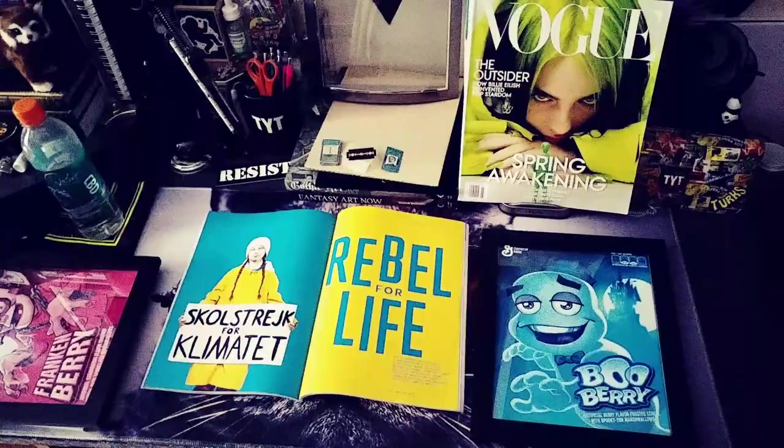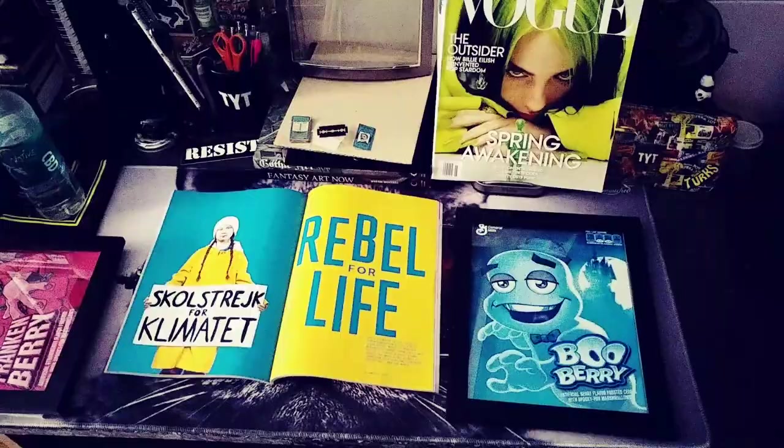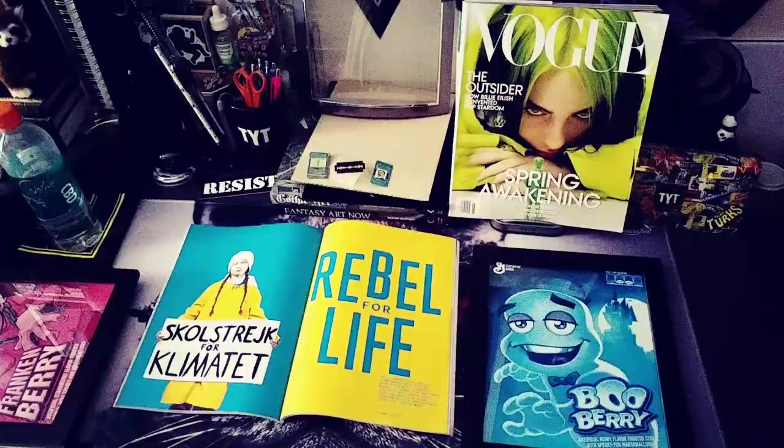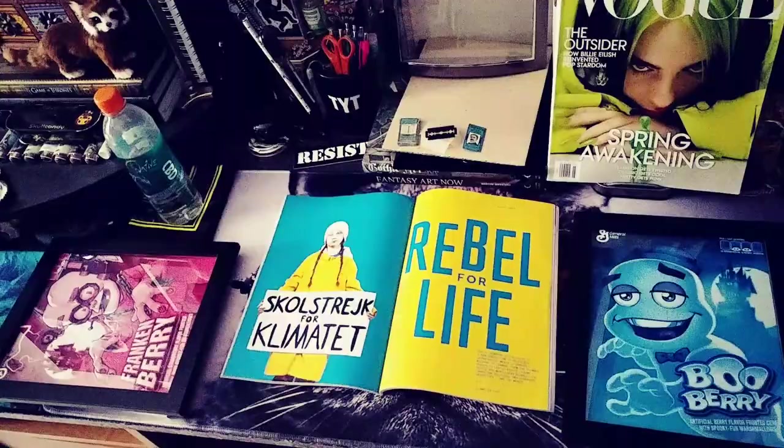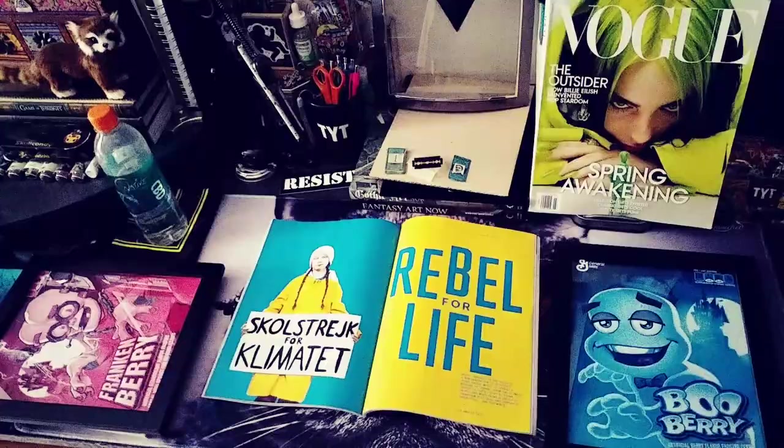Hey guys, it's Panda and I'm just doing a really quick little craft slash decor project before I do some chores. I just wanted to show you guys what I'm doing. I'm replacing the picture on my desk in the picture frame and I'm also gonna replace these other picture frames that I had these Halloween cereal boxes in for a while. I just got these magazines recently in the last couple months and I wanted to put some of the pictures up.